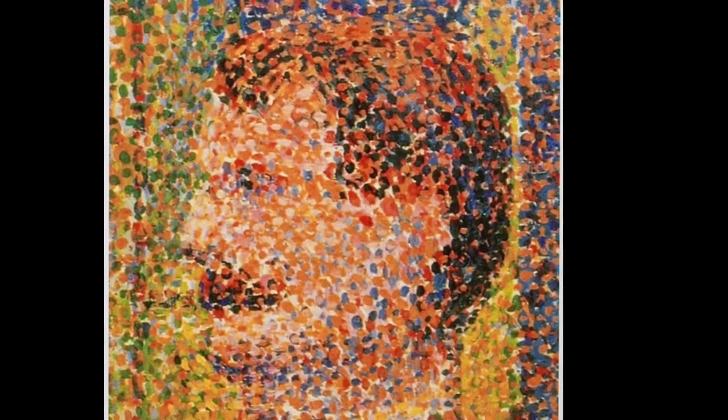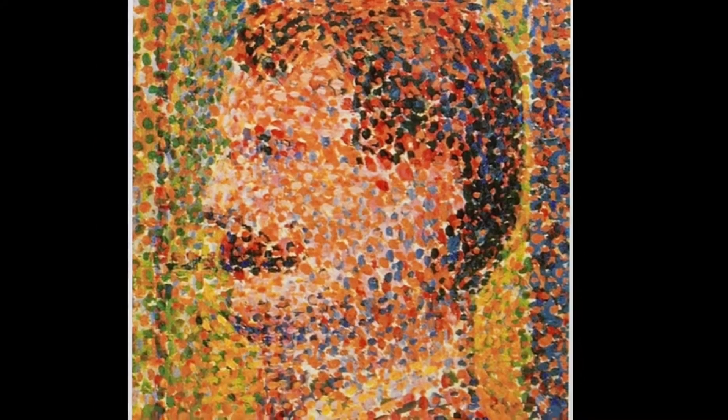Close up, the paintings may just look like loads of coloured dots, but when you zoom out, the dots create an entire image, just like in this example of Georges Seurat's painting of a man.